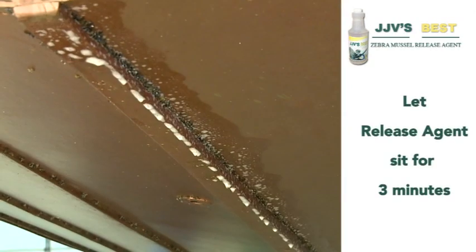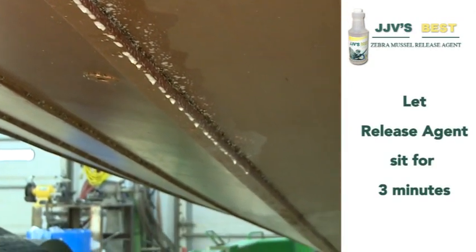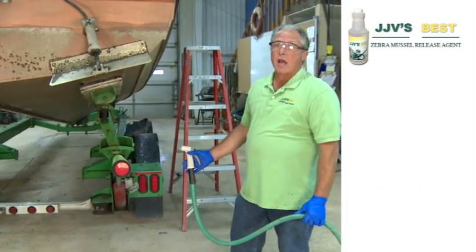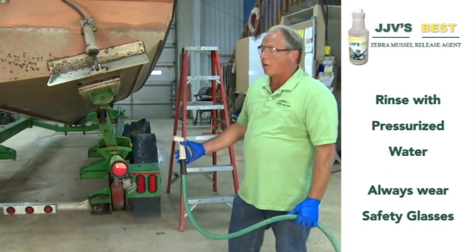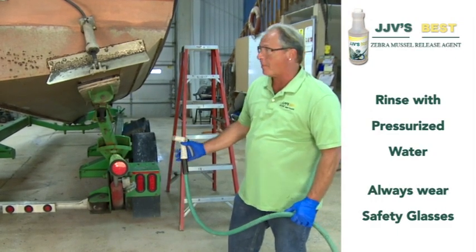Now we're going to give it about three minutes time to do its work, and then we'll just rinse them off with a garden hose. We've let it sit for three minutes now, and we're just going to take a garden hose. Even with a garden hose, you should still wear glasses because stuff can fly back at you.